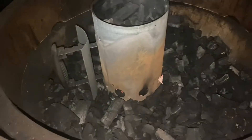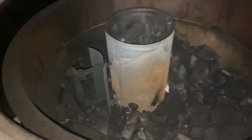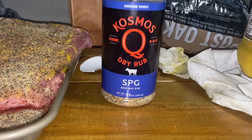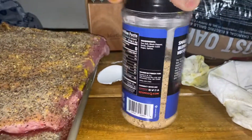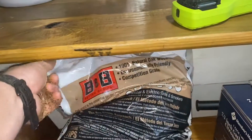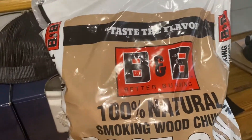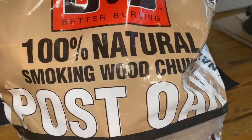We've got the egg setting up for a smoke overnight and I'm going to be cooking it around 200 degrees. Tomorrow morning we'll start bringing the temperature up. We're using SPG beef rub — sea salt, black pepper, garlic, organic cane sugar, and spices. I got this at the ACE Hardware in Niceville. And we're going to be using some post oak, 100% natural smoking wood.